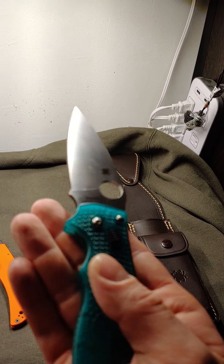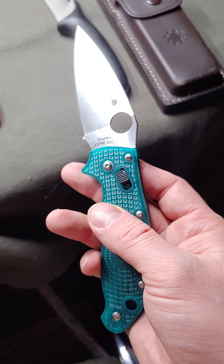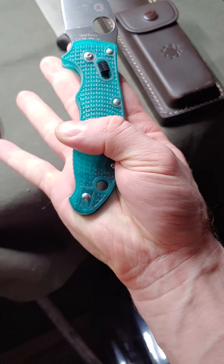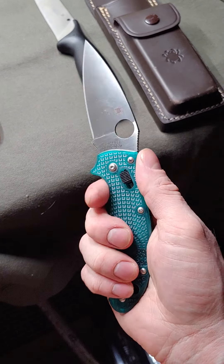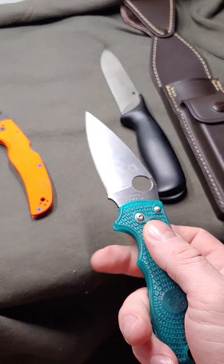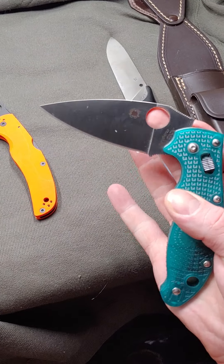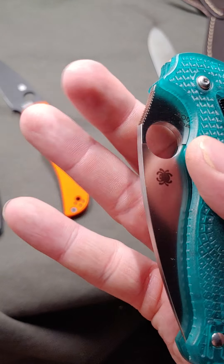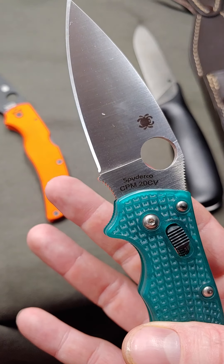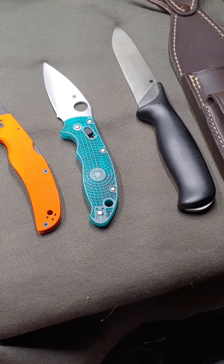It's also made out of my favorite steel, which is 20 chromium vanadium, which is just amazing. They say it's like M390, but in my opinion 20CV is superior to M390. Speaking of which, I just kind of got a little bit of my finger — just a little bit of skin. Oh.